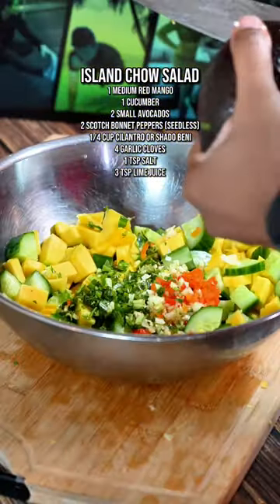After that, let's make the topper, so all the ingredients you see on the screen — dice it up, chop it up, mix it up. Simple as that.